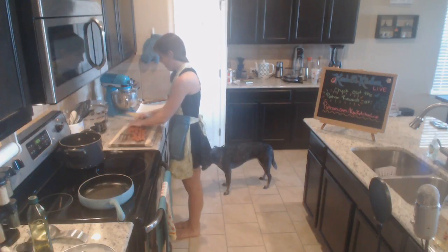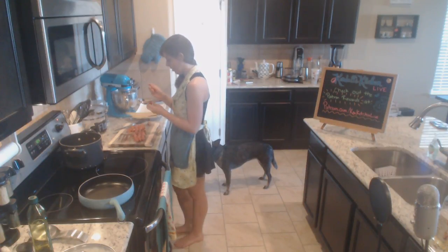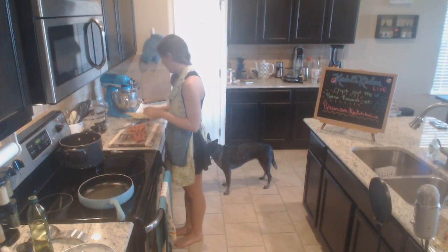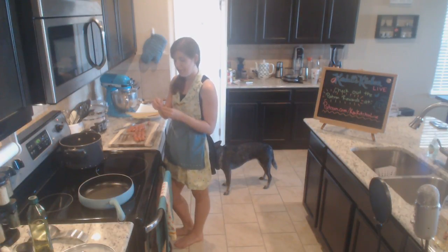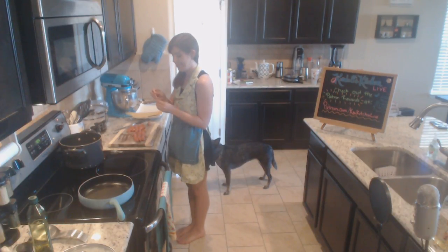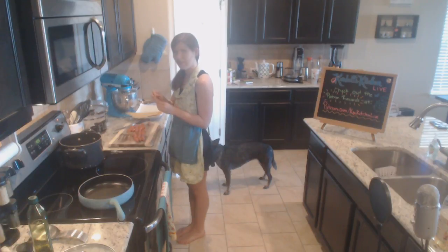Now that the hot dogs are cut, we're just going to start poking noodles through. I'm using angel hair noodles because I like them a little more - they cook faster and don't get as starchy and slimy. This prep time is going to take way more than I thought if we have to hand-feed each noodle through these hot dog bits.